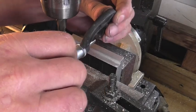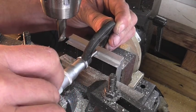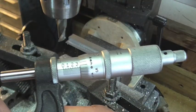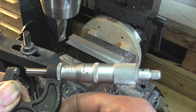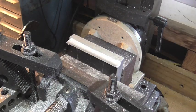Before I take this thing out, let me make sure that I've got all my measurements right. I need to come in under three-eighths, and here we're at three-fifty-eight. I think we're safe to go ahead and take it out now.